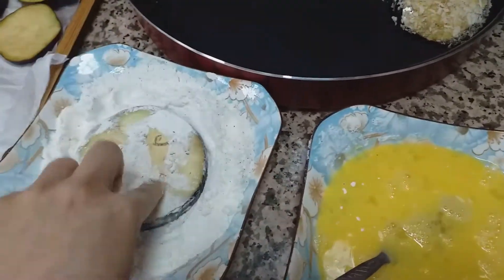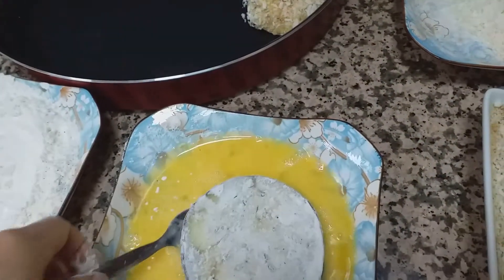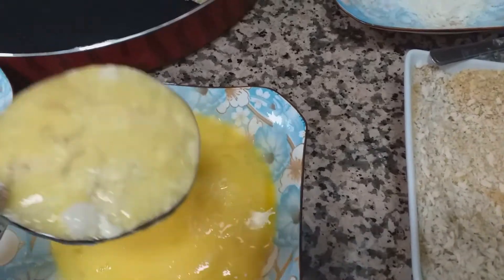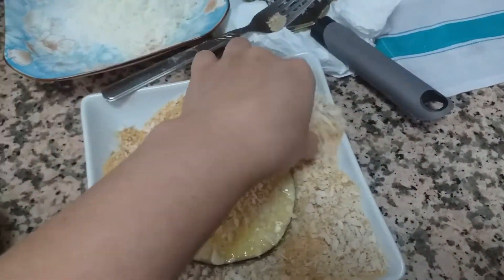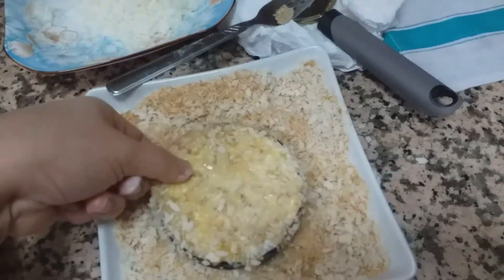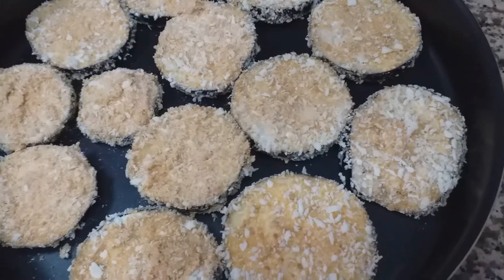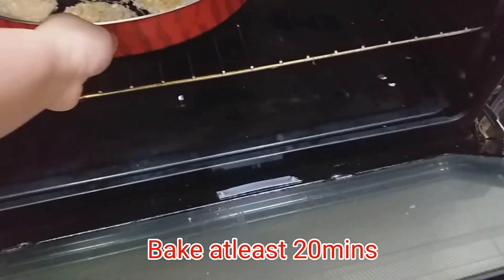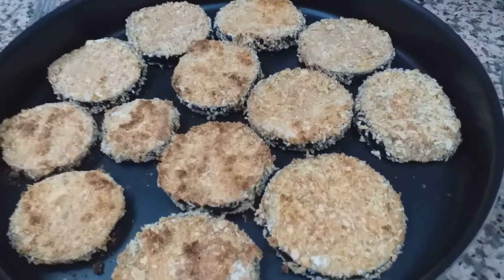And then guys. Ayan na siya guys. I-bake lang po natin siya ng 20 minutes. Ayan na siya guys. After 20 minutes.